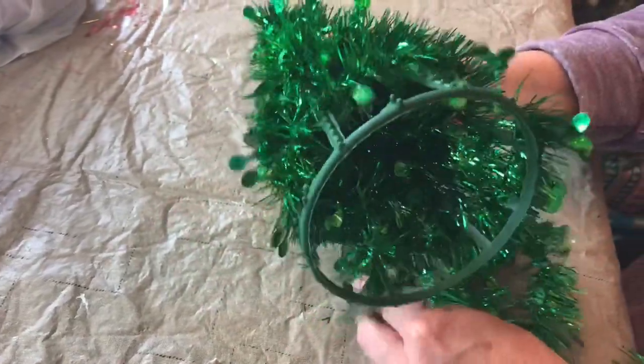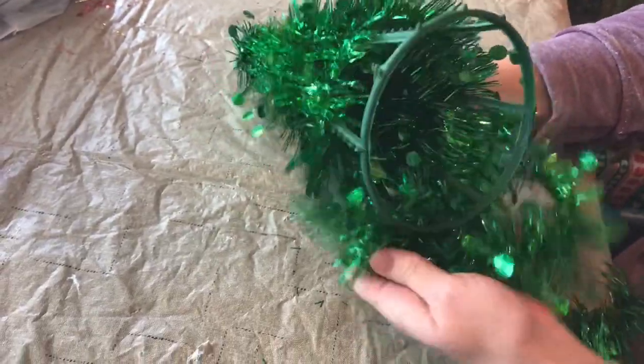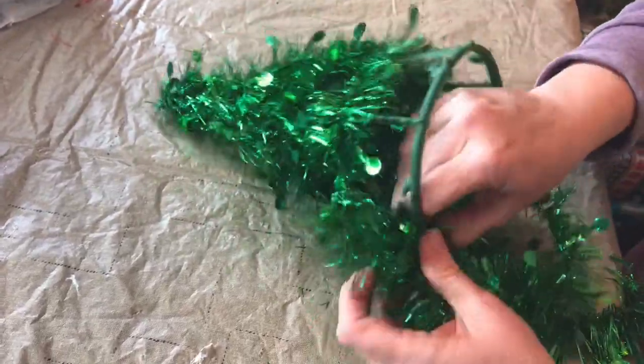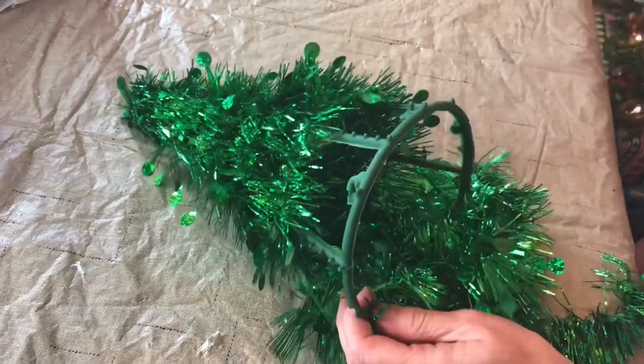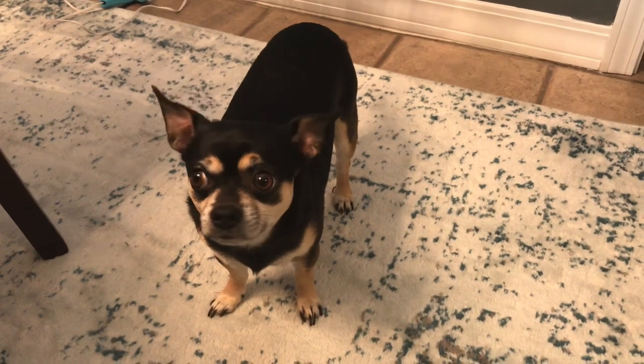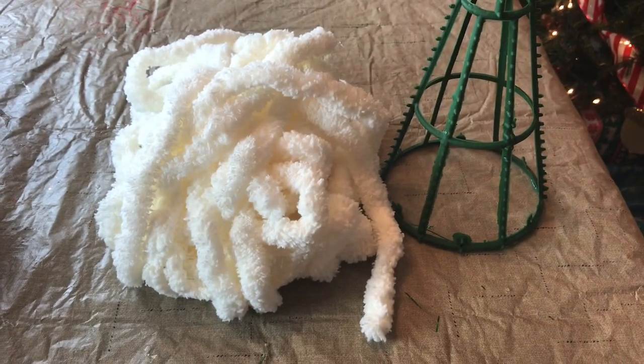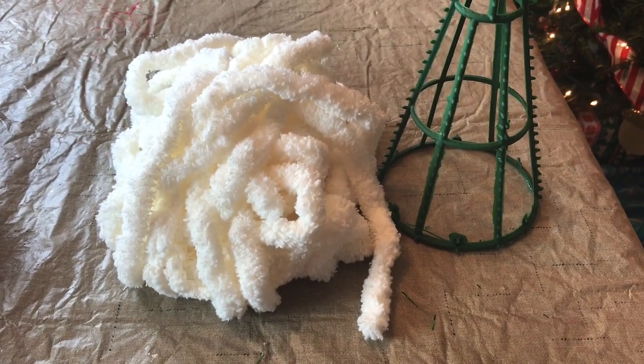After you have the tinsel removed, you will need some of the chenille chunky yarn. I bought mine at Walmart — it's the Mainstays brand, and I believe it was around $7. And there's my cute little chihuahua that's always with me. His name is Parker. So this is what it looks like with the tinsel removed, and this is the chunky yarn — it's so soft.